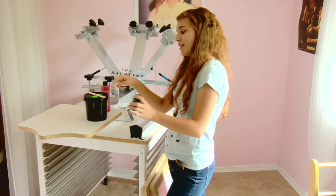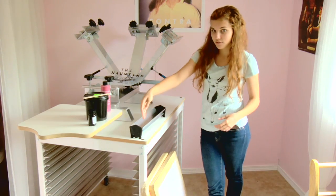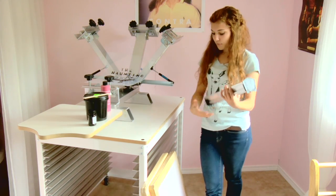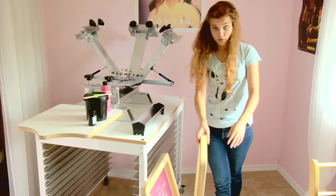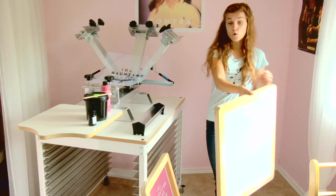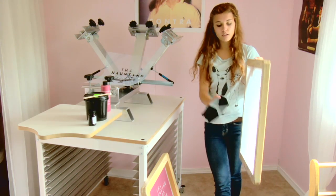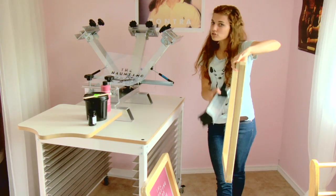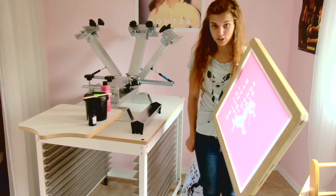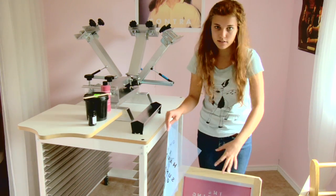So once you've mixed this in here with your stir stick, you have made emulsion. And you put it in this — kind of looks like a trough. Put it in here, and you take your blank screen — see how it's see-through and blank? You put the emulsion with this on either side. Then you let it harden. At this point, you have a hardened emulsion screen, which is the pink. And mine has a design already on it.